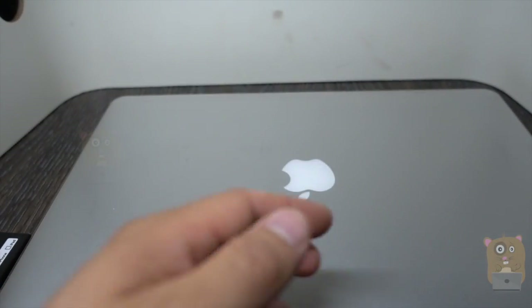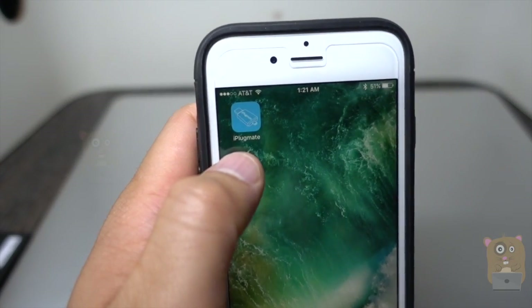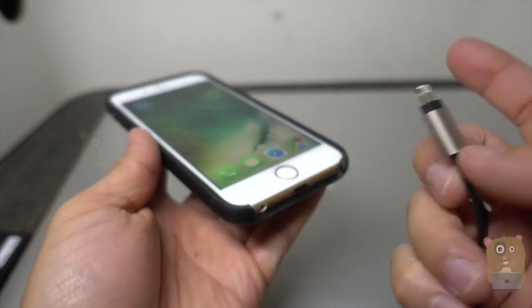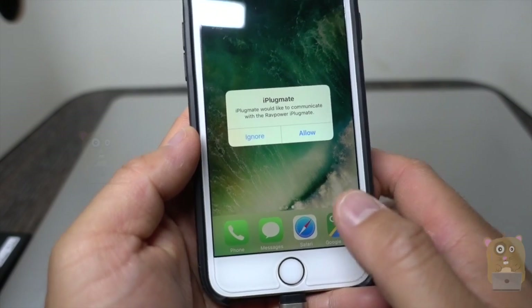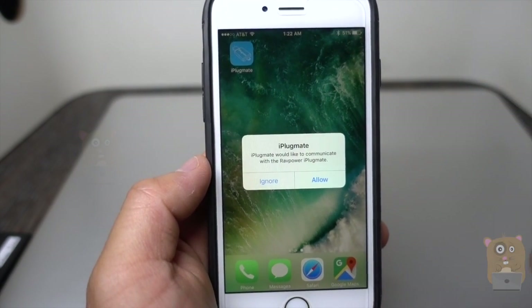The more powerful thing is their app — it's called iPlugmate, and it's a free app. If the app is not already installed on your phone, that's okay, because the moment you plug in the iPlugmate it will ask you to download it from the App Store and take you directly there.